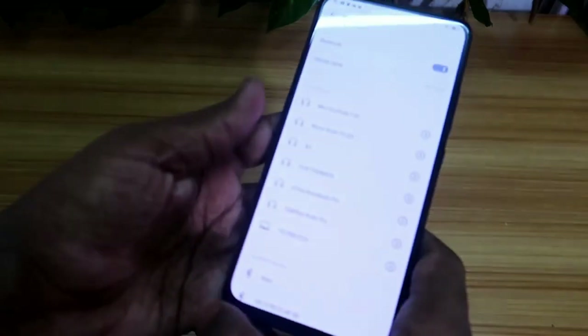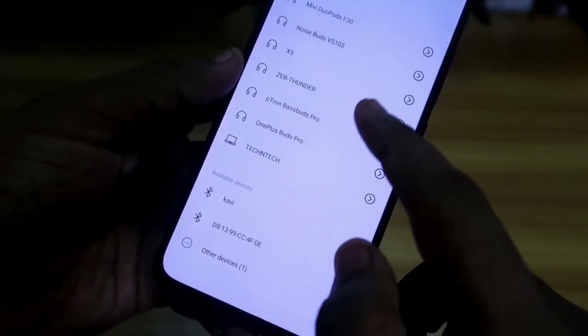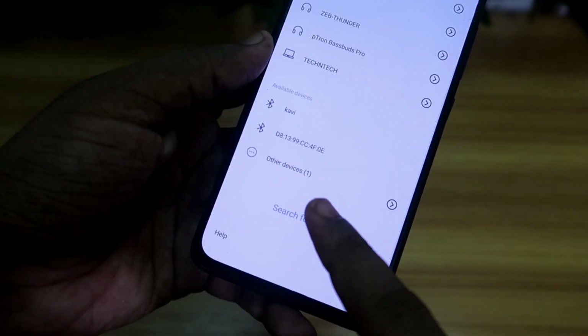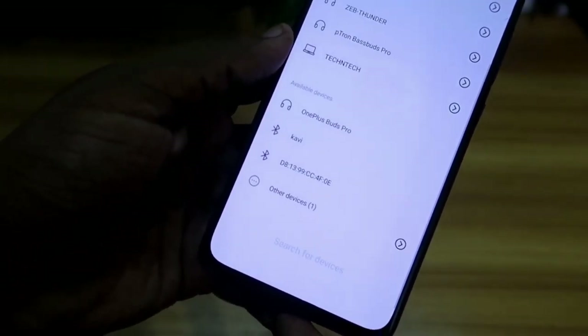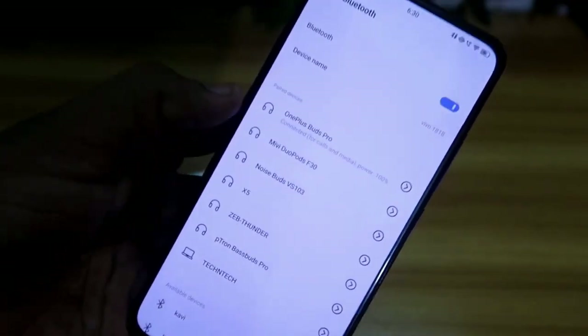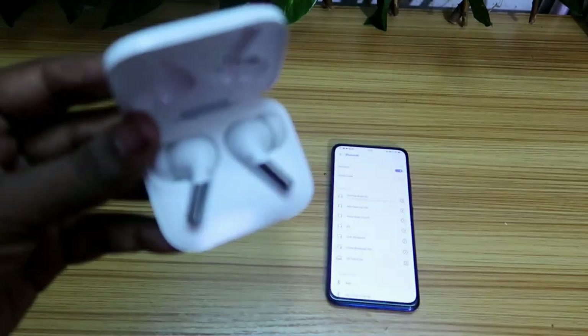Now go to your Bluetooth settings and check for devices. If you are already paired, unpair that and search for devices again. The OnePlus Buds Pro will be listed — just click on it and it will connect. Now there is a higher chance you will be able to hear audio in both Bluetooth wireless earbuds.